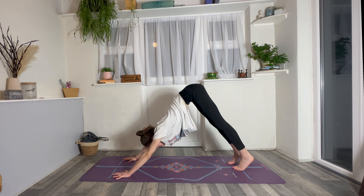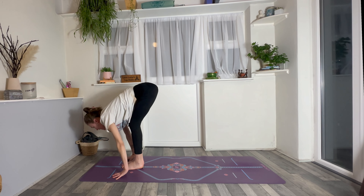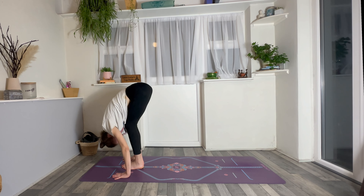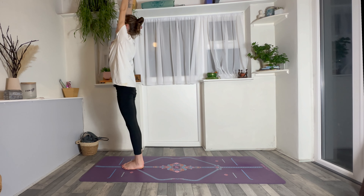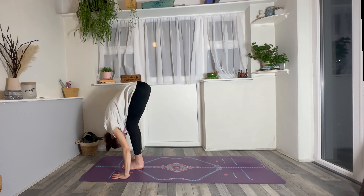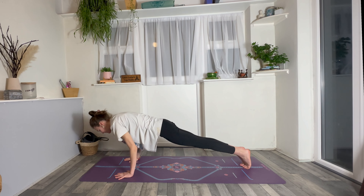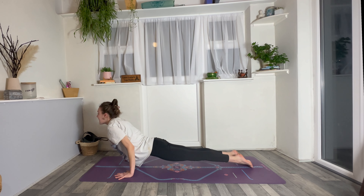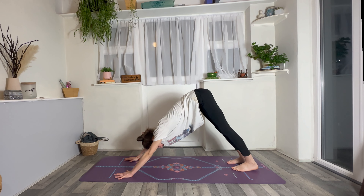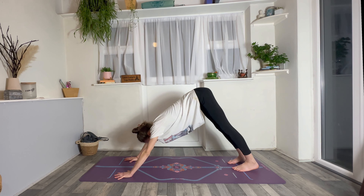Inhale, lift heels, look forwards. Exhale, step or hop to the front of the mat. Inhale, halfway lift. Exhale as you fold. Inhale, circle the arms all the way up, tailbone lengthens. Exhale, forward fold. Let's go straight back down — knee to nose. Inhale to halfway lift. Exhale, step or hop back, lower or land — chaturanga or to the floor. Inhale, cobra or upward facing. Exhaling, downward facing dog. Spreading the fingers, a slow deep breath in and exhale.